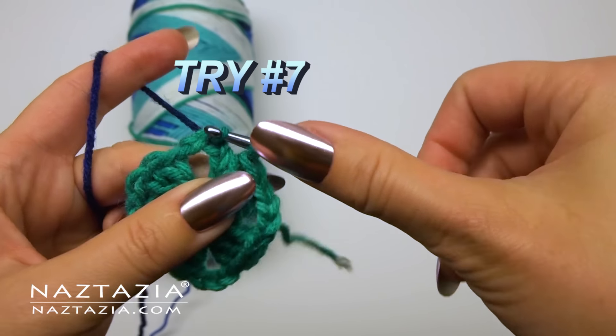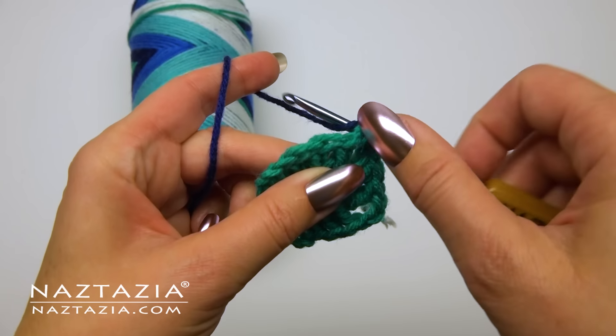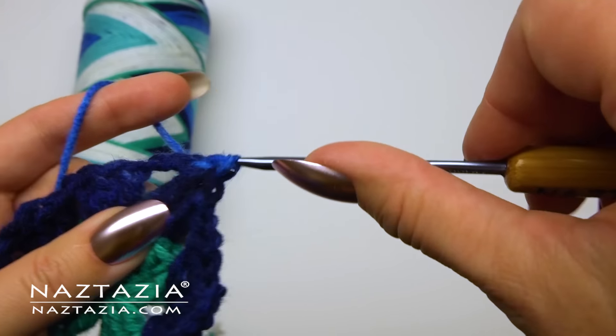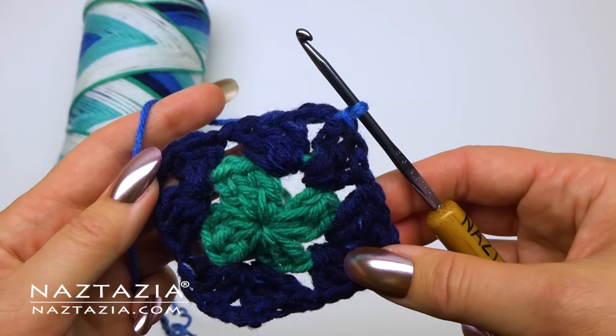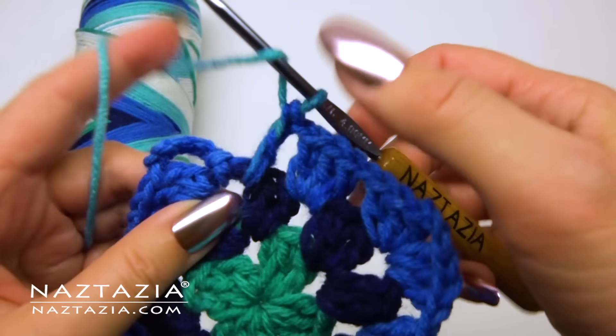Eventually I tighten up my yarn tension with my left hand and manage to get the blue yarn to start where it's supposed to for the second round of the granny square. And I'm all happy with myself that I got the second round to work out perfectly on the first attempt, so I'm thinking the rest of the rounds should be a piece of cake.